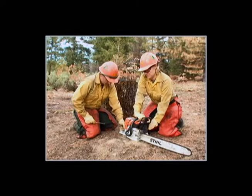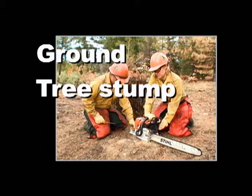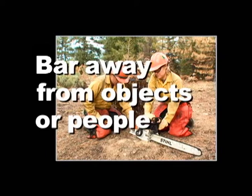Place the saw on a stable, slip-resistant surface — this can be on the ground, a tree stump, or even a log. Be certain to position the bar and chain away from any nearby objects or people.